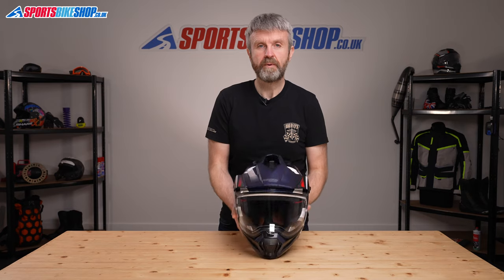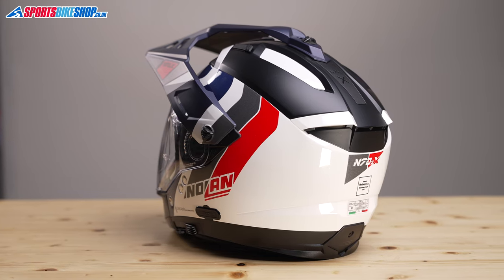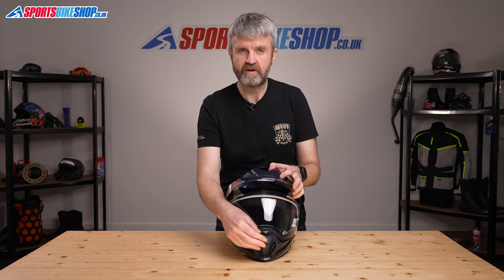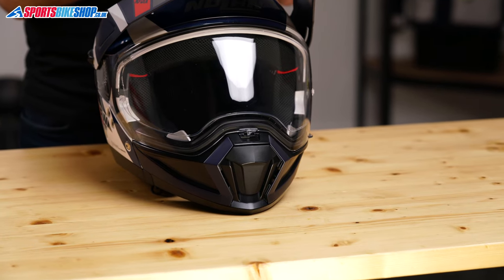Ventilation for this helmet comes through three inlets on top, each of which has a sliding switch cover, and then there's an exhaust vent on the back of the helmet that's always open. The chin bar, if you have it fitted, has one chunky switch to operate a vent, and that opens up to draw air through and onto the inner surface of the visor.